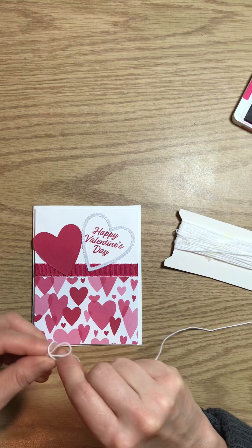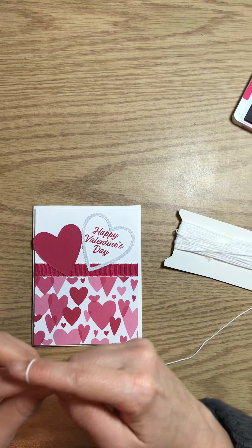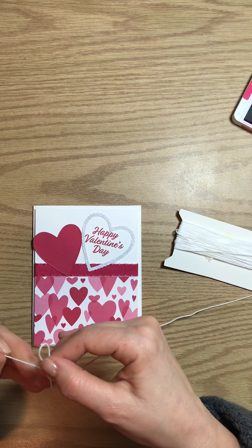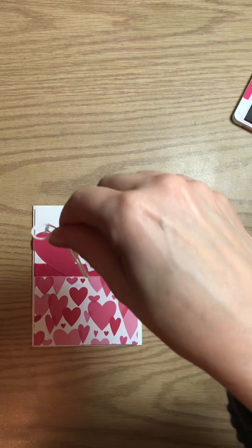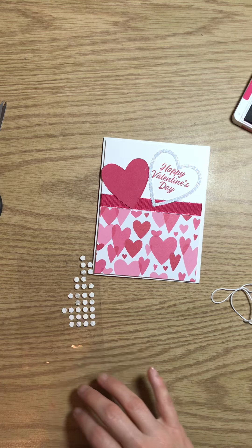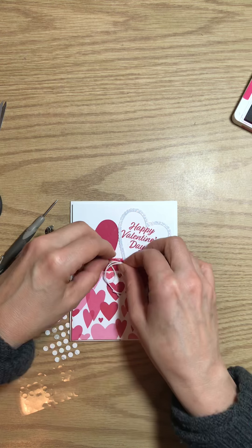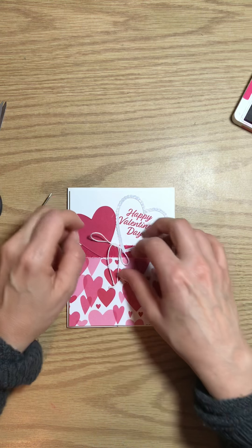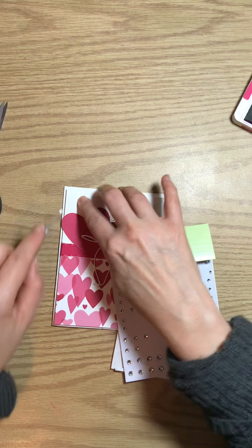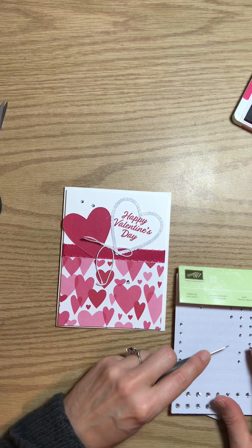And then of course we're going to stamp the inside of our card and our envelope to match. How are you at tying bows? Just use any ribbon you have at home or some twine. Add a little bling. I'm going to add this on with a glue dot and then fluff it up a bit. And some rhinestones — I'll put one there, one there, and just a couple down here. And that is it for the card.